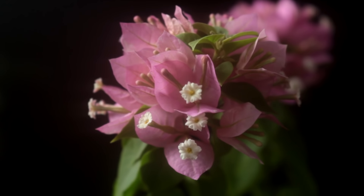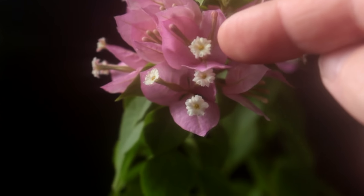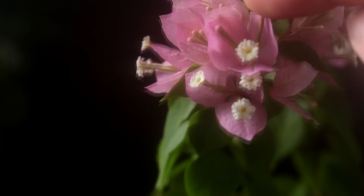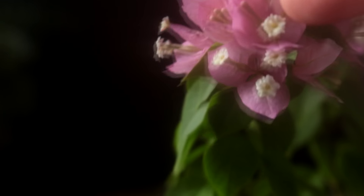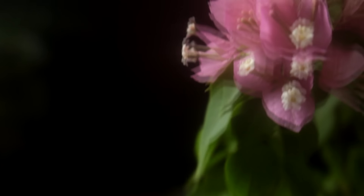Today we're going to be pruning all the flowers off the tree, doing a little structural work, and having a look at the nebari — the root base of the tree. Here's a close-up of the flowers on the Bougainvillea. You can see the true flowers are the white flowers, and the colored parts are just the leaves that change color. So the only actual flowers are the white parts.